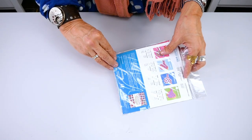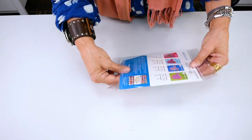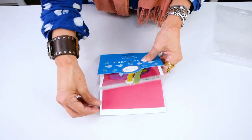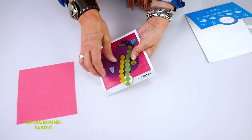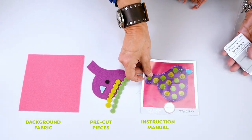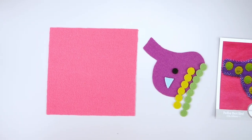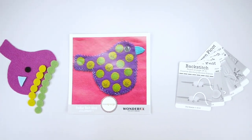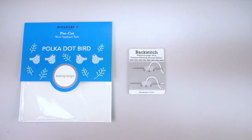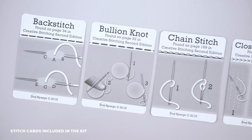Let's take a closer look at what's inside the pre-cut wool kit: a wool background, pre-cut wool pieces, a construction sheet, and stitch cards. Each pre-cut wool kit contains a unique set of stitch cards.